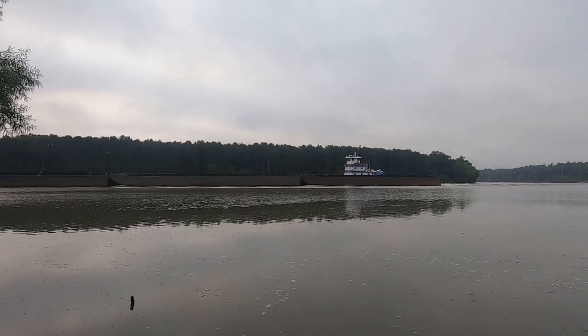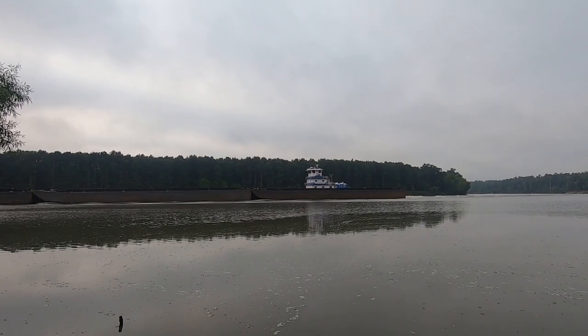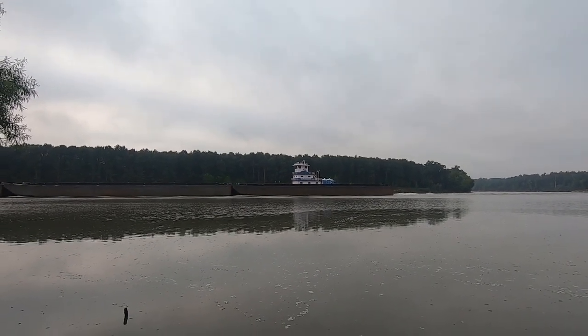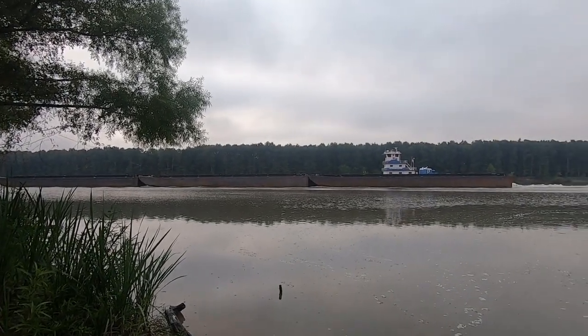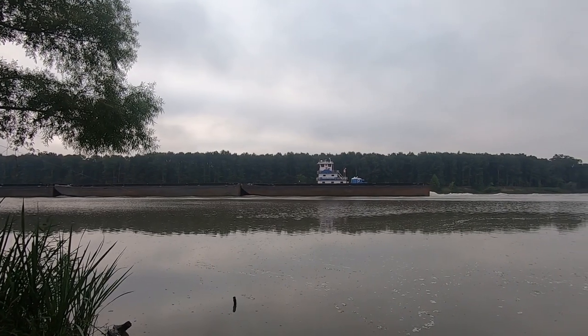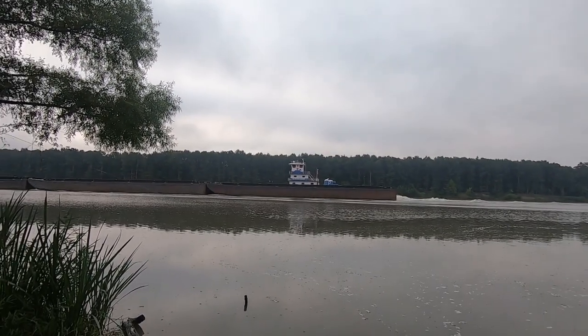That boat's name is Thelma Parker the Second. That's three barges being hauled by that big tugboat.